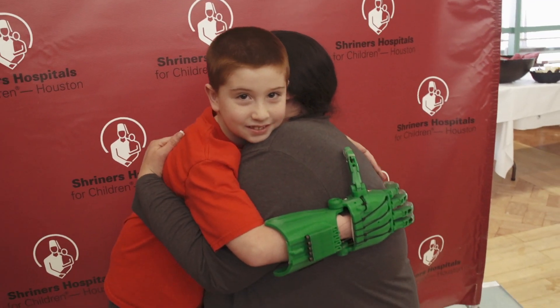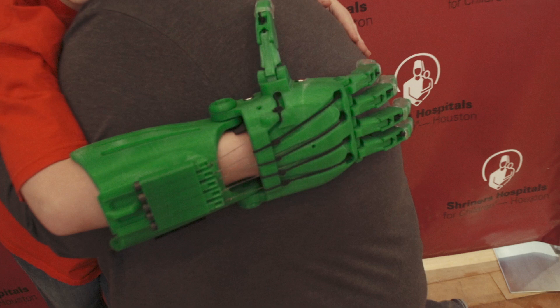One of the great things about today is kids are not just getting fully assembled hands — they're building the hand themselves. They got the parts, they got the instructions, and they're learning how to build it together with their parents.